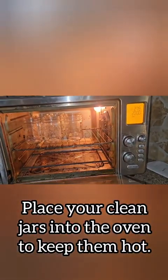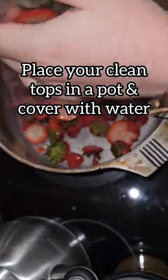Next, be sure that you have your jars in the oven. I like to put them in my toaster oven to keep them nice and hot while I'm making my jelly.